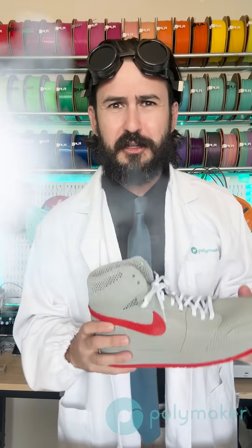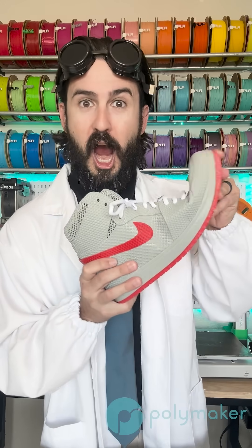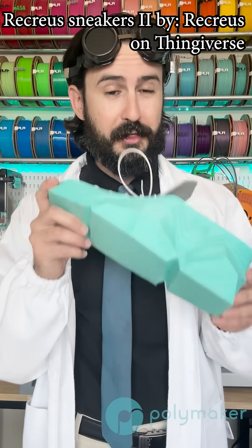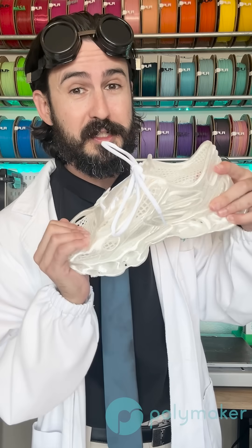Hey everyone, welcome back. In this episode of Testin' in a Lab, we're going to be talking all about 3D printed shoes. 3D printed shoe designs have come a long way since this design from 2014 from Recruise on Thingiverse. And there are quite a lot of options out there available today for some really cool TPU 3D printed sneakers.